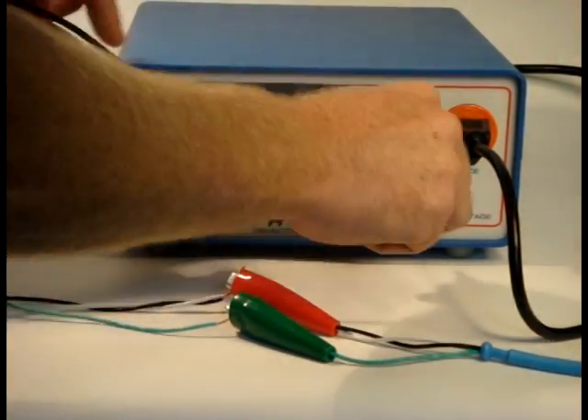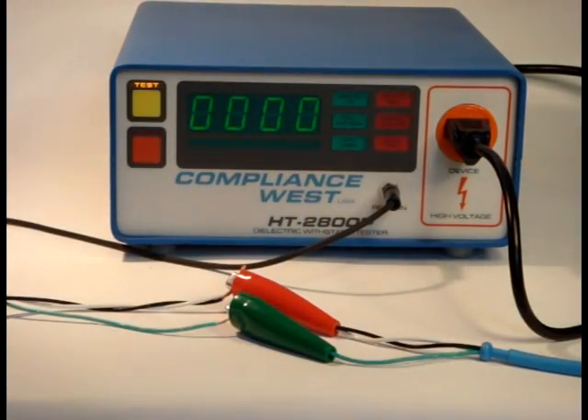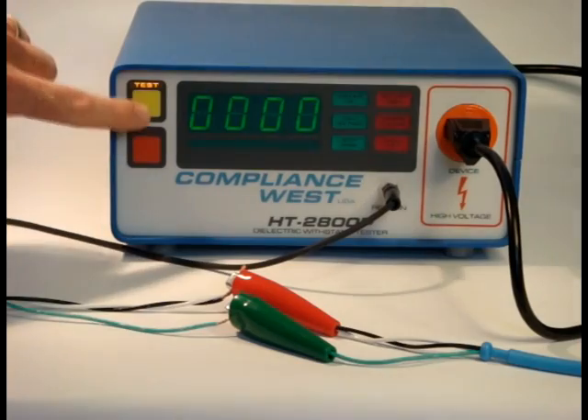The return lead is connected between the return receptacle on the HiPot tester and the chassis of your equipment. After J3 is connected, the test is conducted by pressing reset, then test.